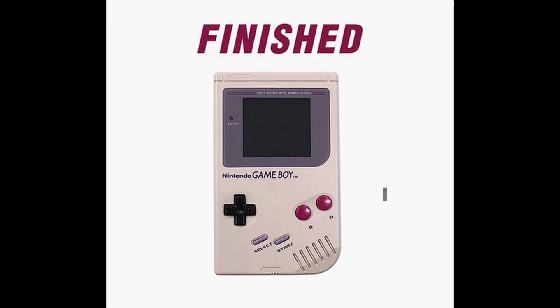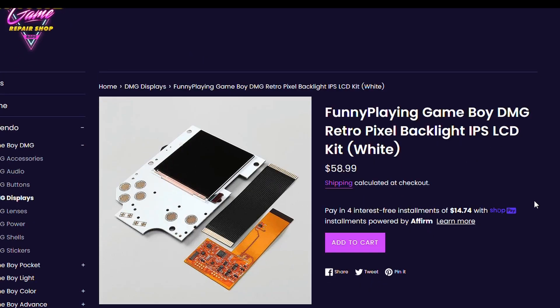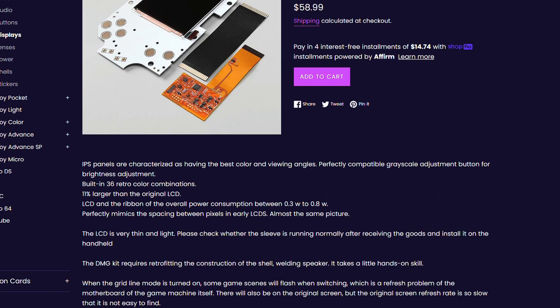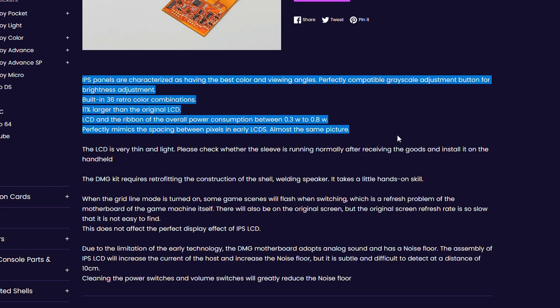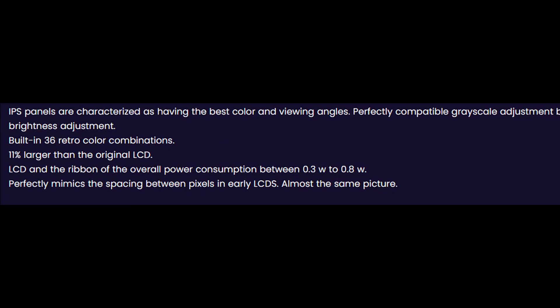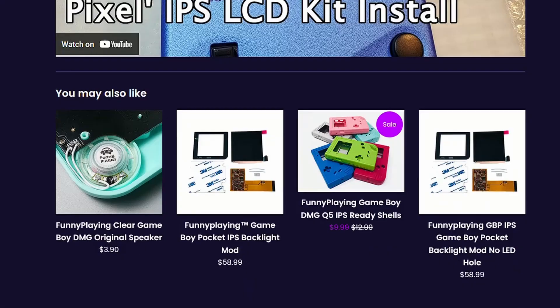This kit is a little pricier at about $70, but having AV out on the Game Boy makes recording gameplay a lot easier. Moving on, they also have a Funny Playing Game Boy Retro Pixel Backlight IPS LCD kit. Funny Playing screens are usually more expensive because they use an IPS screen, which many people prefer over regular LCD. In this case though, it's the same price as the version 5 RIPS screen — $58.99, around 60 bucks — and you can get it in black or white. With these screens, you will have to cut the actual screen of your shell, or buy one of their pre-cut ones.